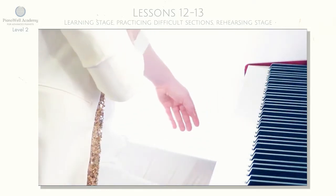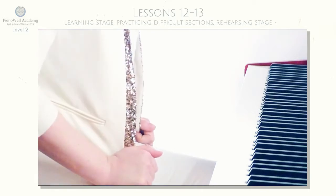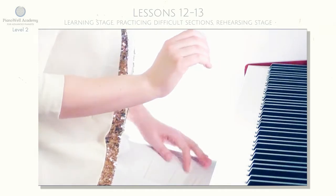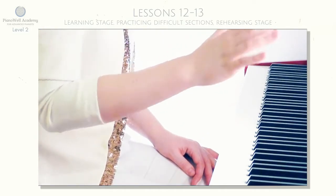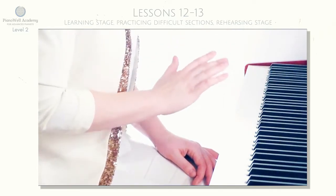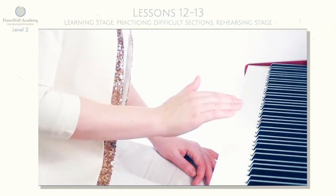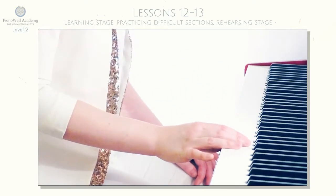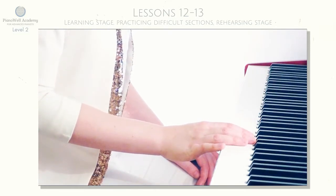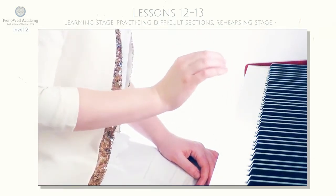If you have some vague ideas about how phrasing is going or how musical form is structured, don't be worried. On the learning stage you are going to have plenty of time and plenty of room in your mind to make phrasing and form patterns very sharp and clear.